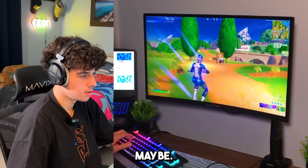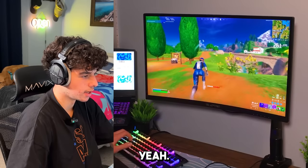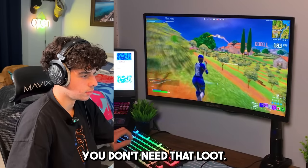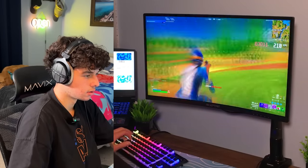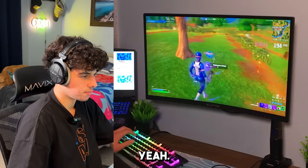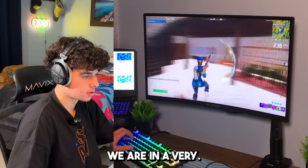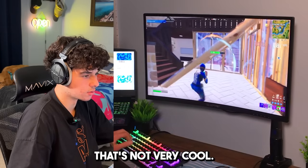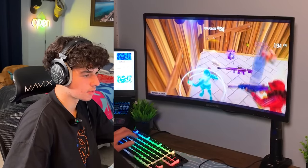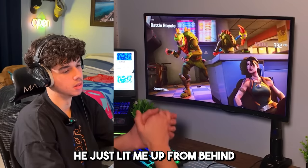There's a person right here — yeah, okay. Oh look at that, great aim. We're not going to go to his loot, we don't need it. The black screen is going to get me killed — keep in mind guys, nothing to do with the laptop, it's literally just me and my HDMI cable. Yeah, we died. That was unlucky — he just lit me up from behind. Let's go ahead and get into another game.